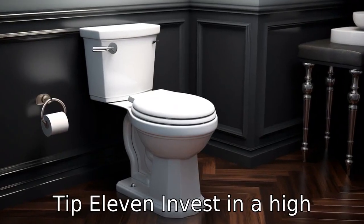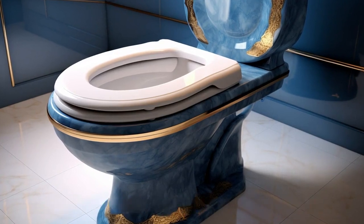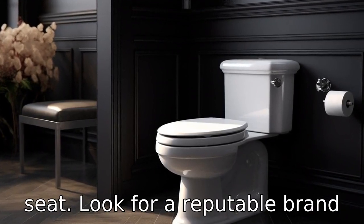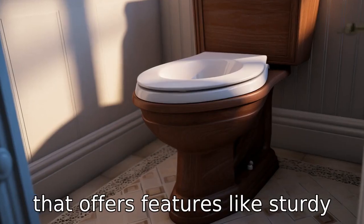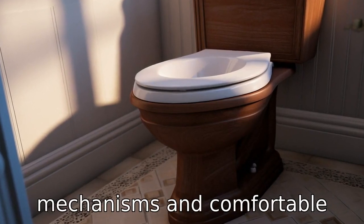Tip 11: Invest in a high-quality model. When it comes to your loved one's safety and comfort, it's worth it to invest in a high-quality raised toilet seat. Look for a reputable brand that offers features like sturdy construction, reliable locking mechanisms, and comfortable design.